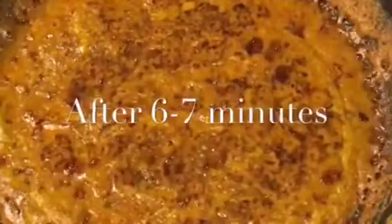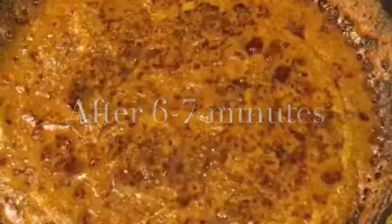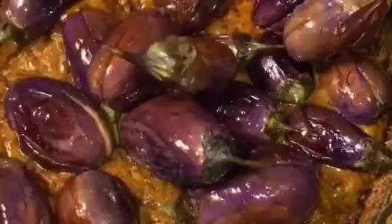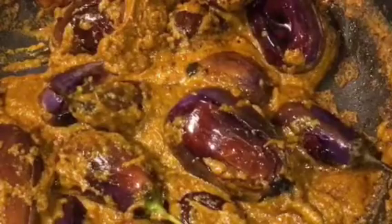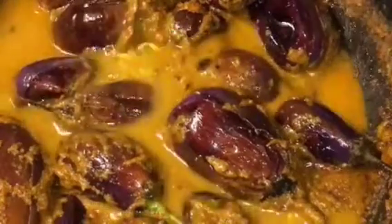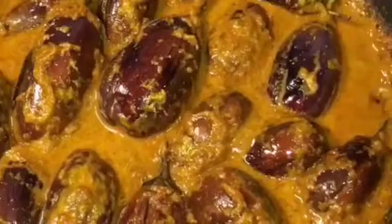Our gravy is simmering for 6 to 7 minutes now. So at this stage add the fried bengan or eggplant. Mix it nicely. Now add a little bit of water or pani. Mix it again and let them cook for a while.